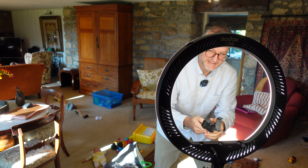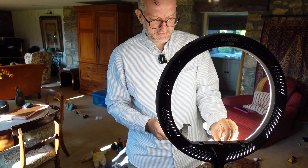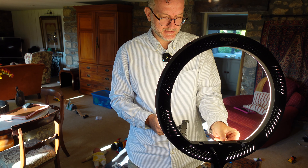This is the Godox LR150, 60 pounds worth of ring light. It doesn't show you the color temperature, which I find quite disappointing. It's just got a dial here.